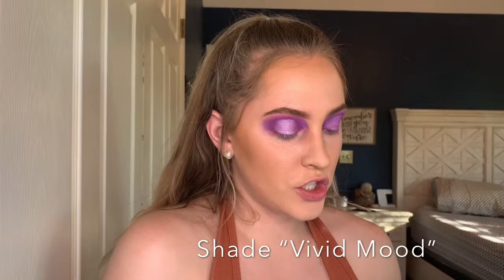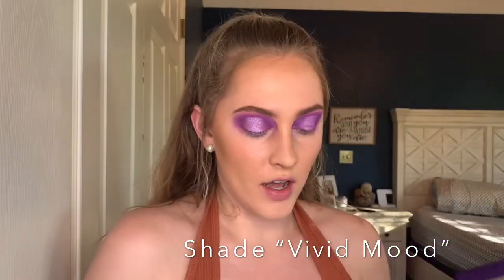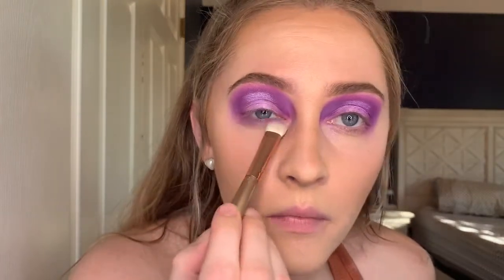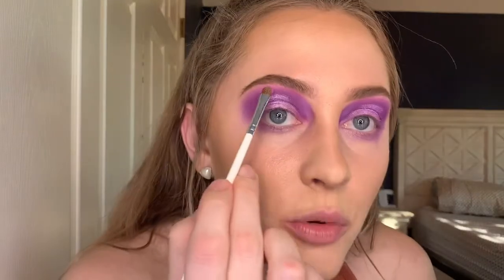Now that we're done with the upper lid, we're going to blend a little bit of color underneath the lid. I'm going in with the shade Vivid Mood — we haven't used this one before — and putting that down here. After that, we're going to highlight the brow bone and inner corner of the eye. I'm taking a small brush and going in with the shade Wet Jewel right here — I think it's super pretty.